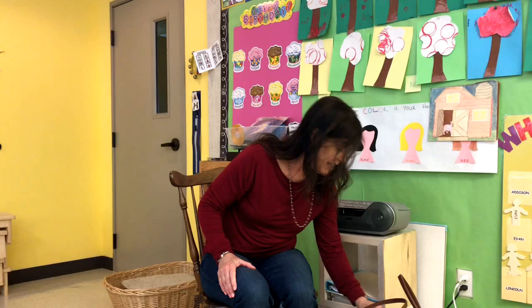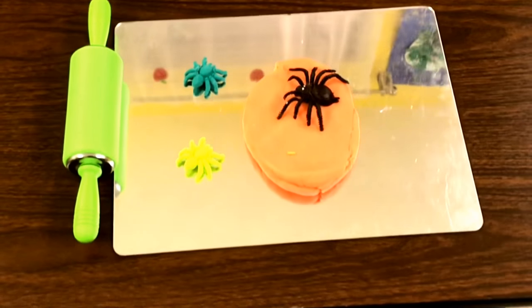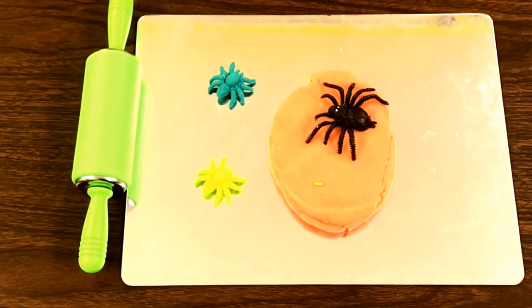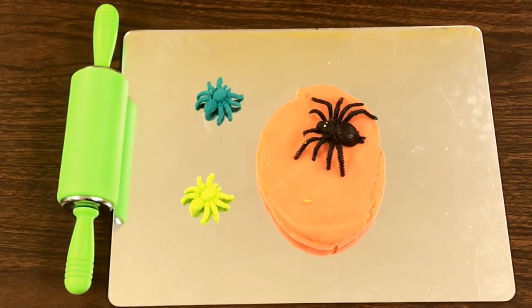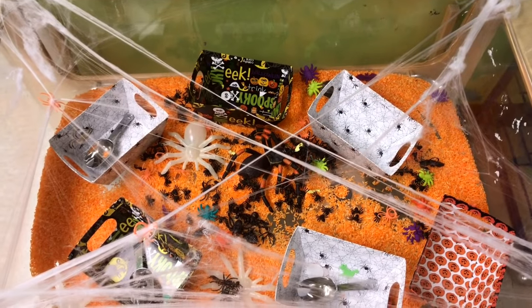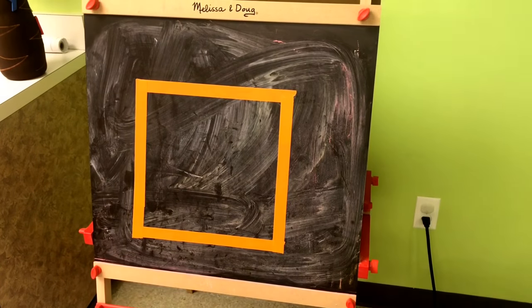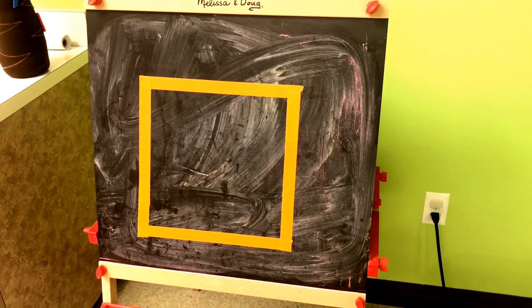Everything is ready to go. Let me show you what we're going to be doing in the other areas of our classroom for our spider week. At our Play-Doh table, we will be having small spiders that they will be pressing into Play-Doh making little spider molds. At our sensory bin, we have spiders. For our chalkboard, I taped a square — orange, because orange is our color and square is our shape.